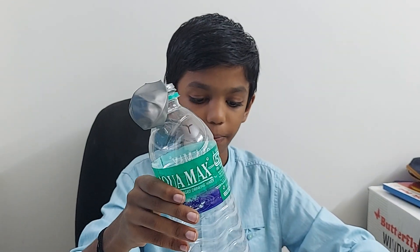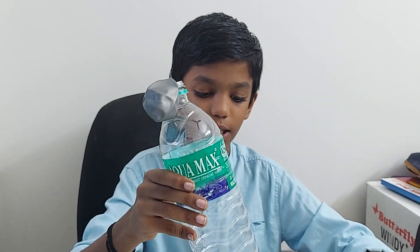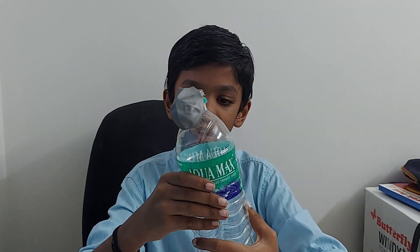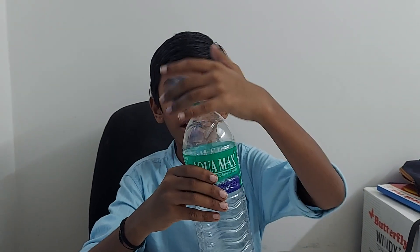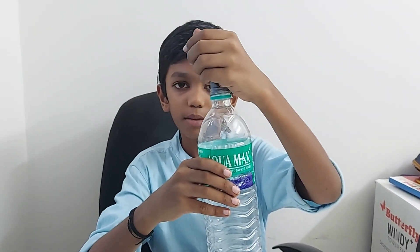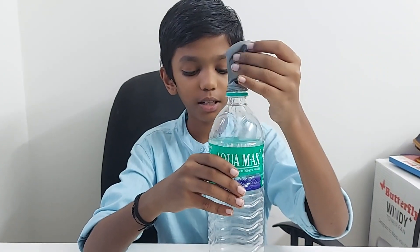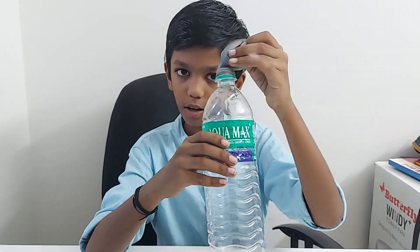How does it work? When you keep it in the hot water, the air inside gets heated and it finds a way to go up. When it goes up, this balloon gets full. Did you see guys — this experiment worked! Now let's keep it in the cold water.